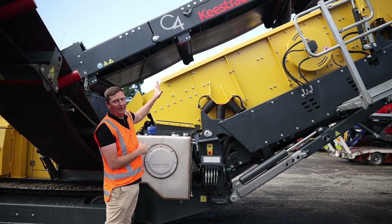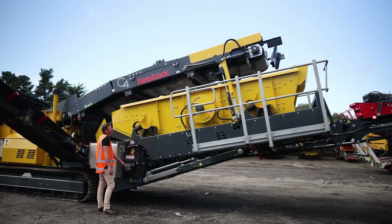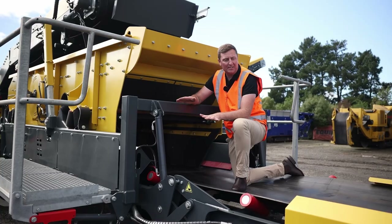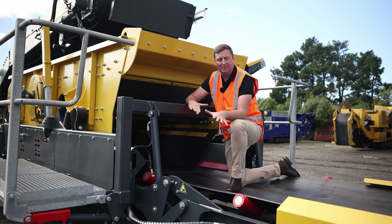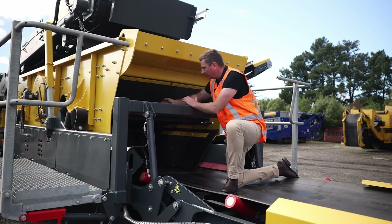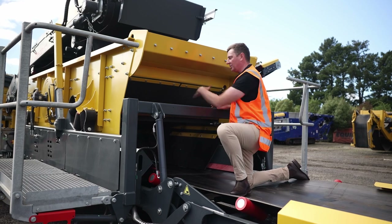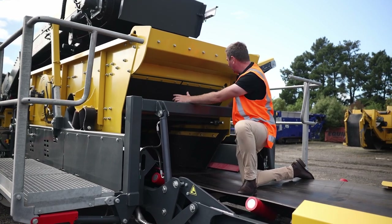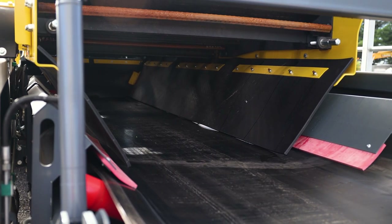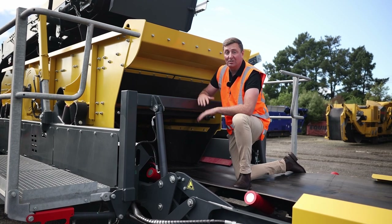We're going to show you how easy it is — we'll drop this box down and show you how easy it is to change the meshes on this machine. We'll put it into drop position, all the way down as far as we can go. That gives you awesome access into these screens — plenty of room up in here. Slide rails allow you to slide the mesh straight in through the back end, and the end tension toggles make it really easy. As mentioned, the top deck and bottom deck are interchangeable, saving you on what media you have to carry in your stock holdings.